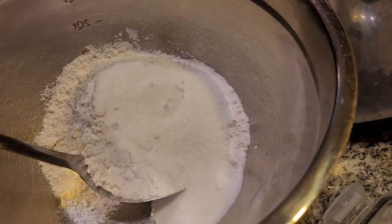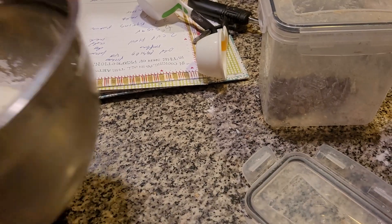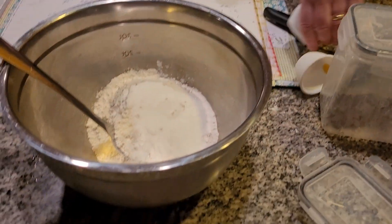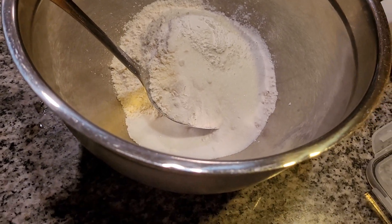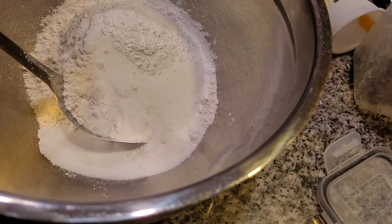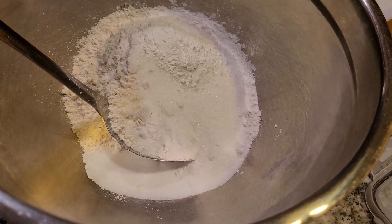Now I'm going to grab my teaspoons. And three teaspoons of baking powder. One... two... We're getting very low on the end of the baking powder, so we're just going to dash it all in here.